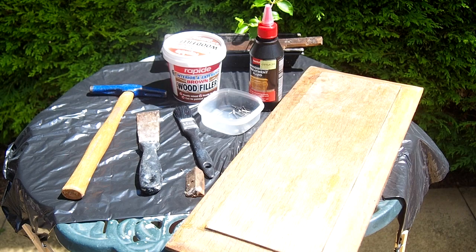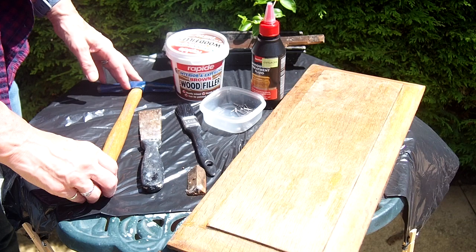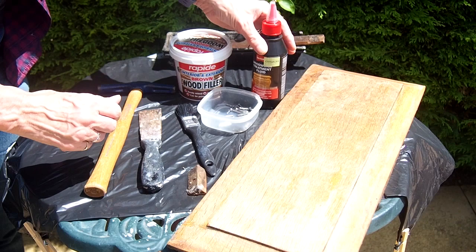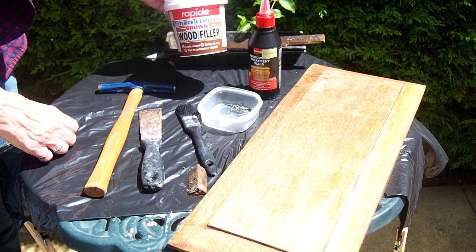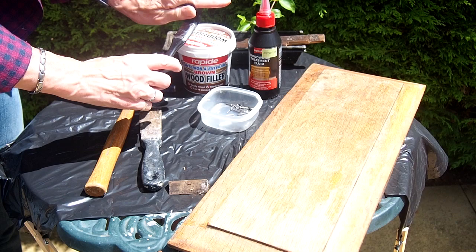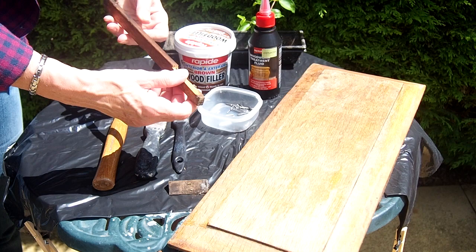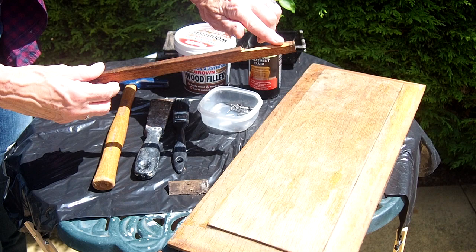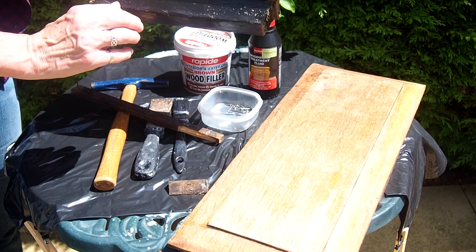The next job is to make any repairs the chair needs. The bottom of the chair has split and come adrift so I've got some little nails just to tack it back into place. I have some woodworm killer because there are some woodworm holes — whether it's old or new it's best to treat it — and wood filler just to fill in any cracks or splits. The brush is to work the woodworm killer in, the scraper for the filler, and a hammer for the nails.